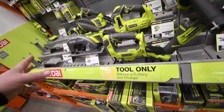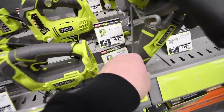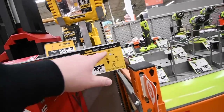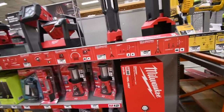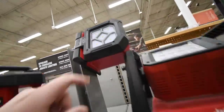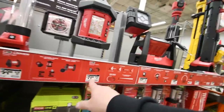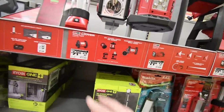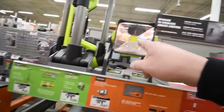Ryobi has a lot of stuff under $100, like a grinder and a brushless jigsaw. For $100 you can get the DeWalt 20V Max task light. For lights, you also have the Milwaukee M18 mounting floodlight for $80 — right here — and various other light options.